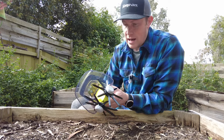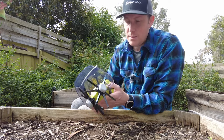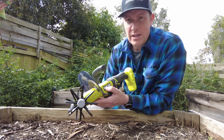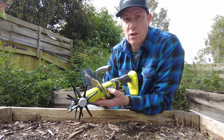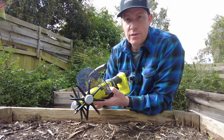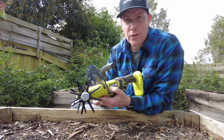Ryobi claim I'll get 36 minutes out of that two amp battery, so we'll put that to the test. Really nice little machine — one thing to note when you do get it in the box, there is a bit of assembly required, nothing major, just a screwdriver to put the guards on, put the handle on, and to put the tines on. So let's take a closer look at how this machine works.